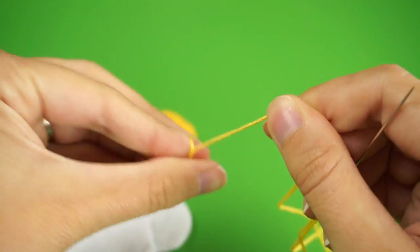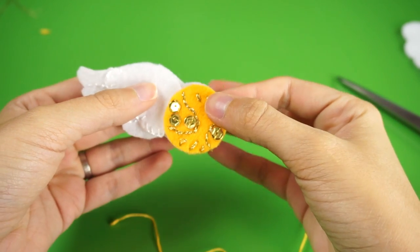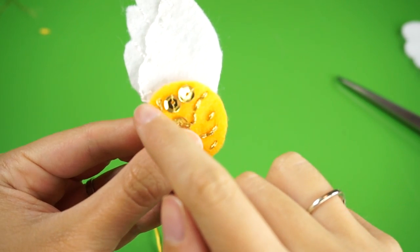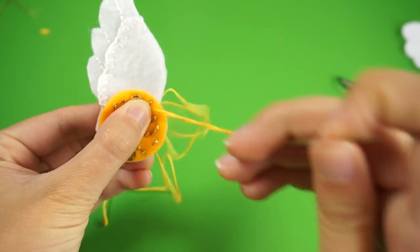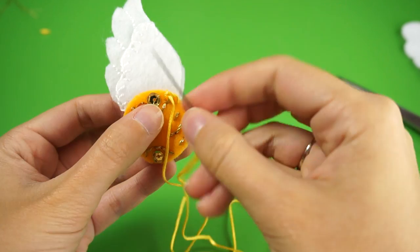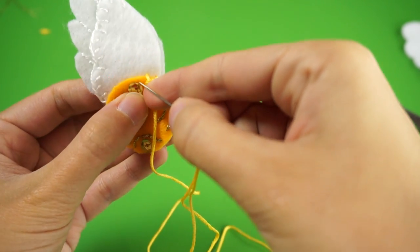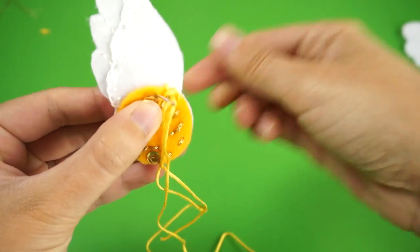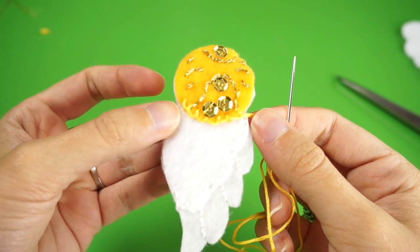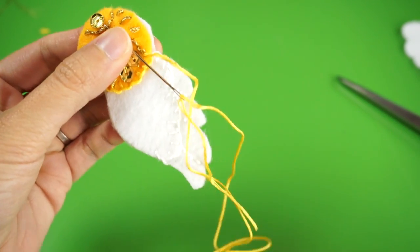Now switch to gold embroidery floss and place the gold ball we worked on before onto the wing piece. We're going to blanket stitch just along the line where it touches the wing for now. When you get to a part with a sequin, just pick a spot around it to put your needle — it doesn't have to be perfect. When you get to the other side of the wing, just stop. You don't need to tie this off just yet, so put the piece aside.